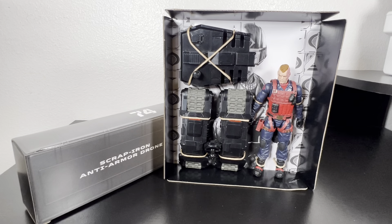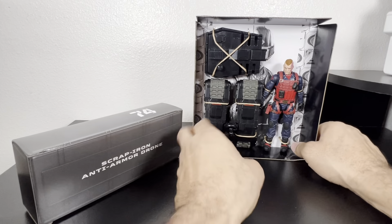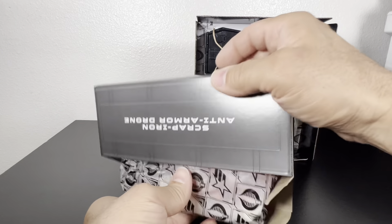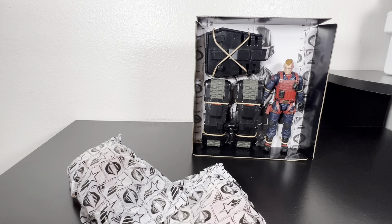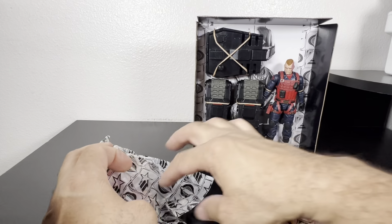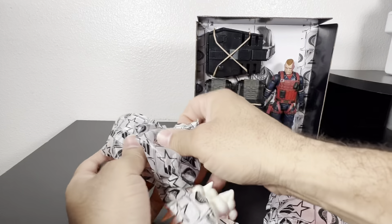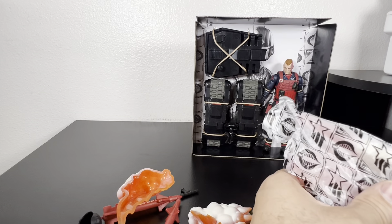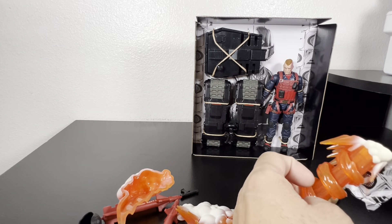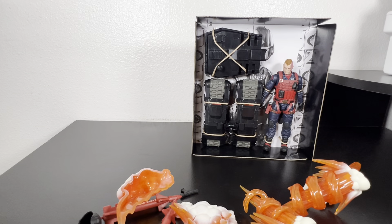He just looks so mean, like he's about to tear things up. The drone does require a little bit of assembly, which we'll get to eventually. Let's get all his accessories out of the package. This is what they consider a deluxe or premium figure — I don't even remember how much I paid for it. I think it was like $40 or something, I know it wasn't $50. Man, I still haven't got to the drone yet and look at all these accessories.